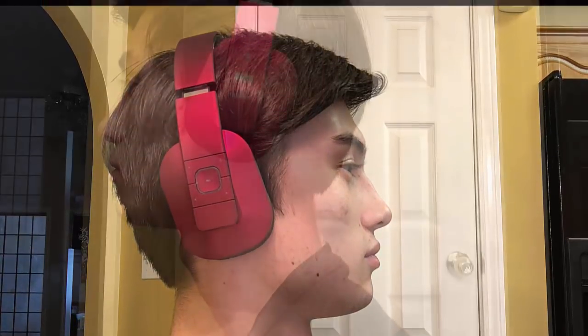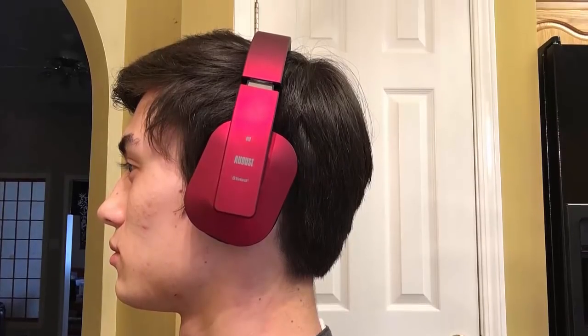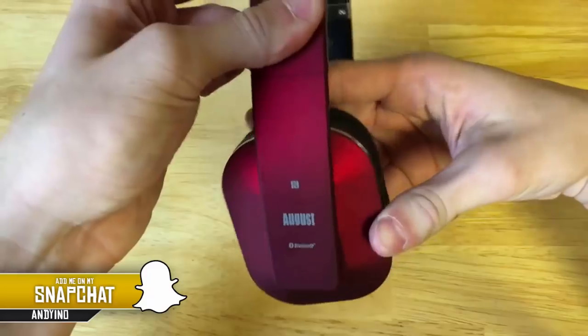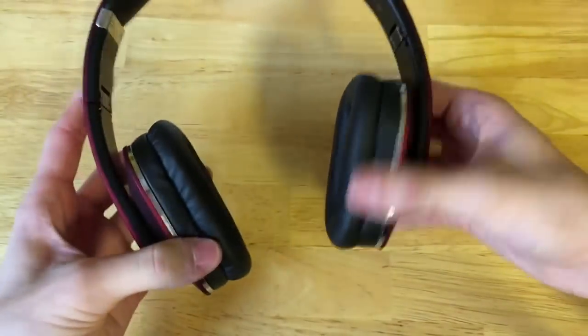When they were on my head it wasn't too heavy. These headphones fit just perfect over my ears — they're over-ear headphones but felt really comfortable, and a big part of that was because the speaker pieces actually tilt and fit with the size and shape of your head for a more comfortable fit.